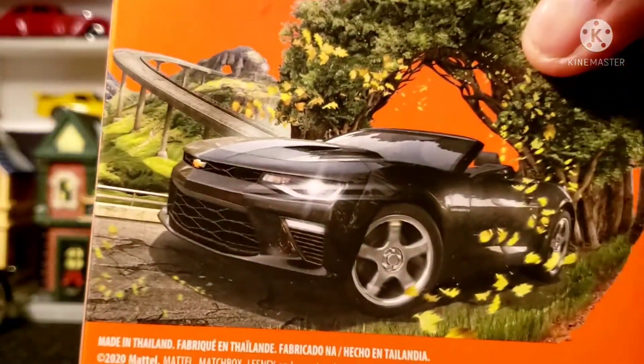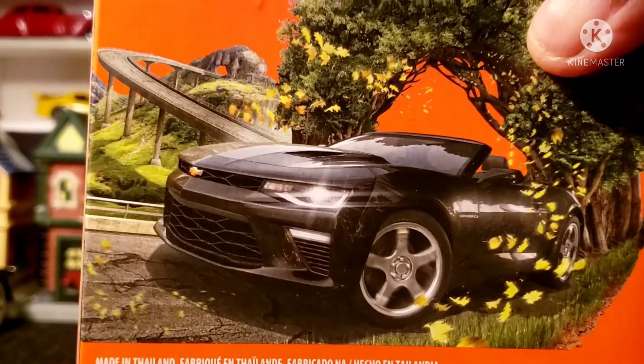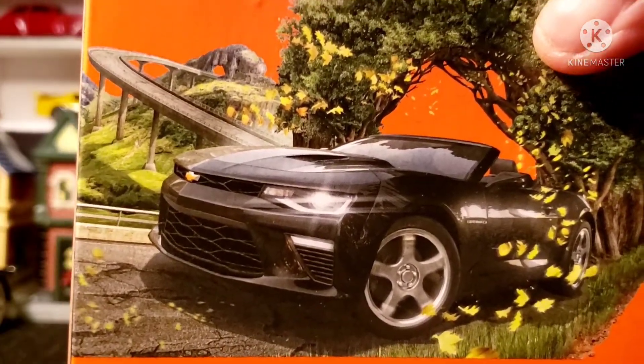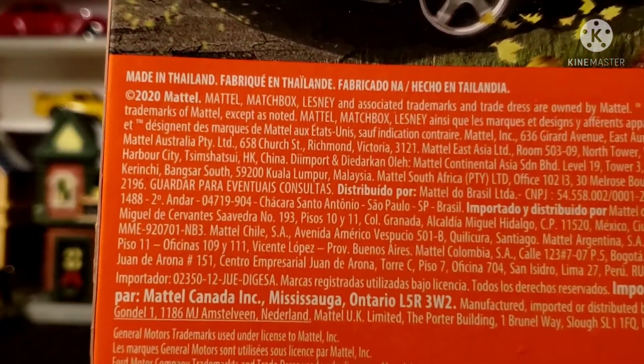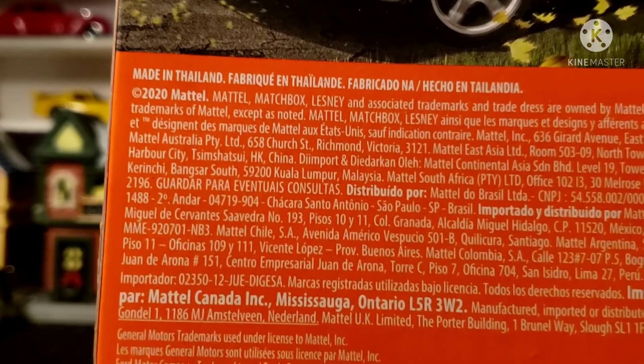We are showing the Camaro — pretty sweet. As you guys can see, this came out in 2020.